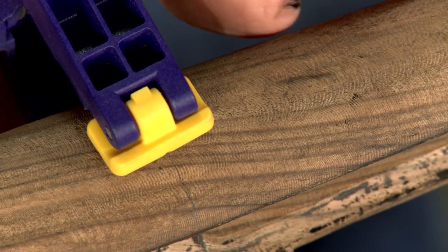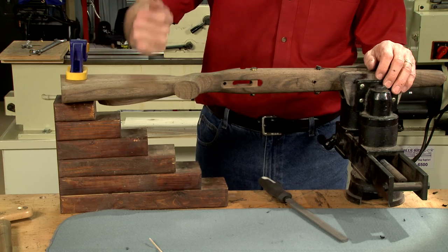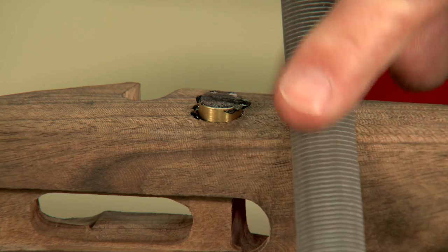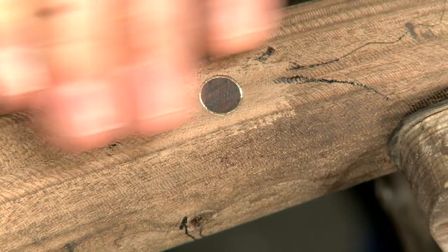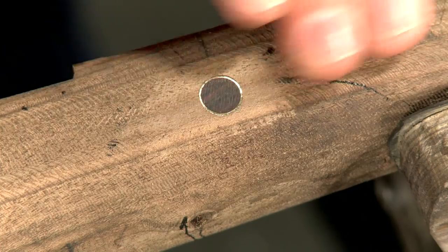Once everything's set up, I secure the stock using a horse and file off the excess with a babbitt file to prevent brass shavings from embedding in the grain. These cross bolts will never come loose and will help the stock hold up under heavy recoil.